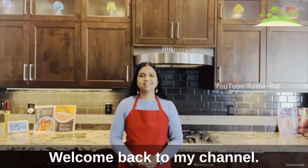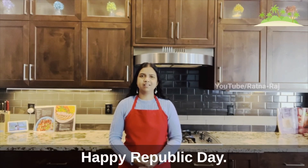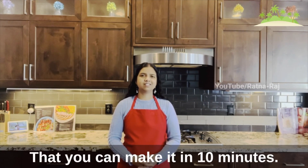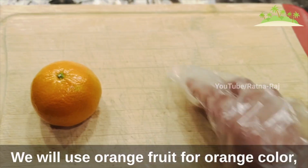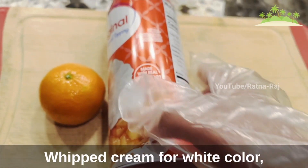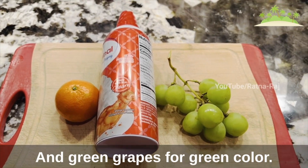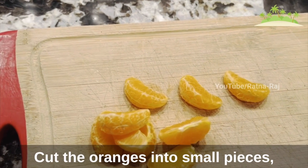Hi everyone, welcome back to my channel. This is Ratna. Happy Republic Day! On this occasion, let's make tricolour parfait that you can make in 10 minutes. For the tricolours, we will use orange fruit for orange color, whipped cream for white color, and green grapes for green color.